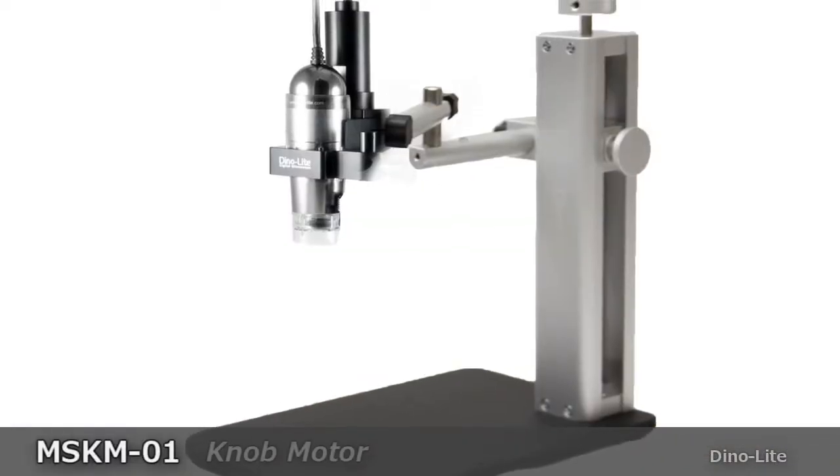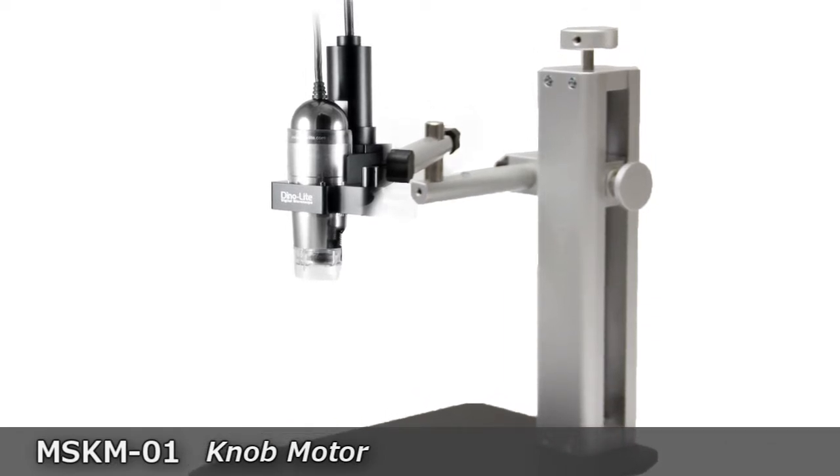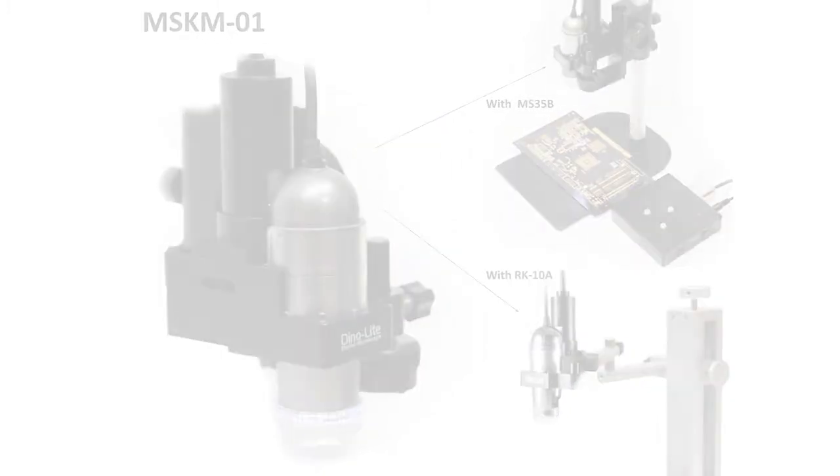The MS-K-M01 knob motor is also compatible with the RK-10A stand. The knob motor allows for remote precise adjustment of the magnification dial on DinoLite microscope cameras. For more information, visit us at www.dinolite.us.